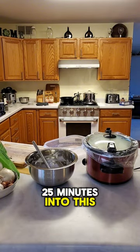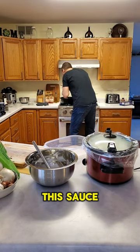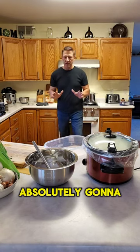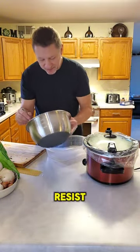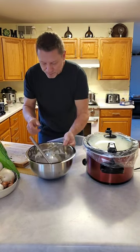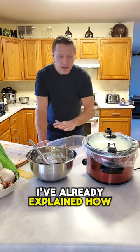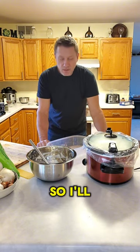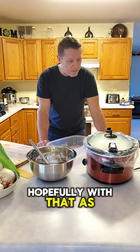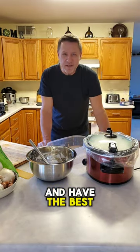I'm already 25 minutes into this video — I cannot resist tasting the cheese sauce. You're absolutely going to love it. I'll let this cook and finish up with a couple photos of the finished product. As always, bring your best and have the best day of your life.